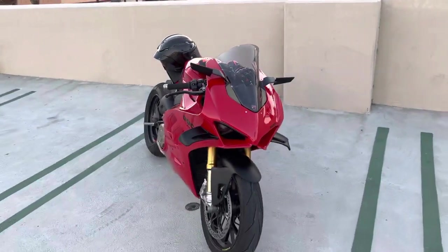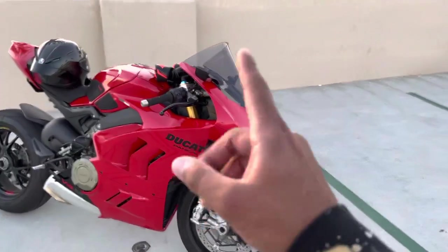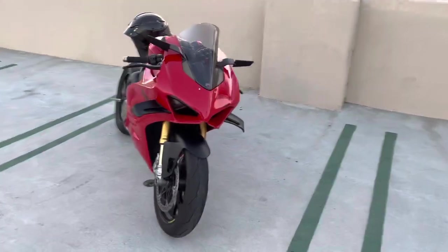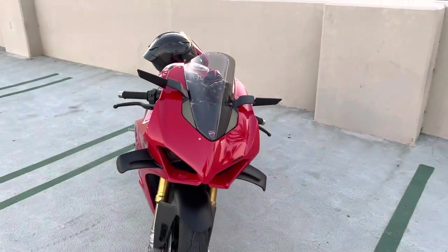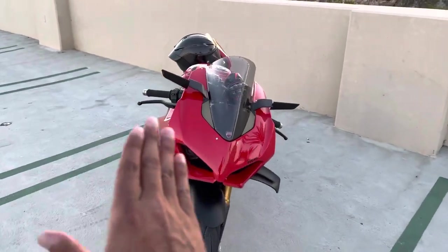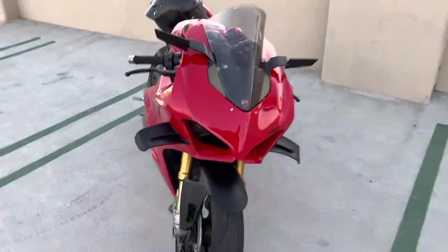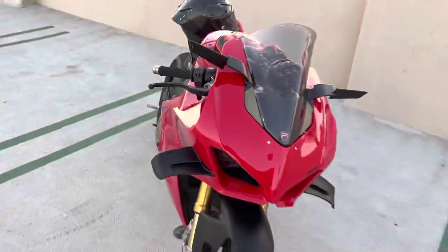I want to review the Risomo side mirrors — these things are so good, especially on the 2022 V4S or V4. They did the smaller winglets, as you can see here. I wasn't sure how I was feeling about that because the previous model has a lot bigger winglets. They go all along down like this — they're a lot bigger in length.